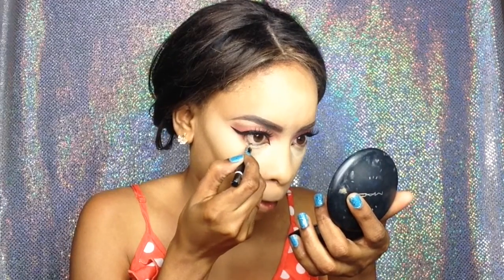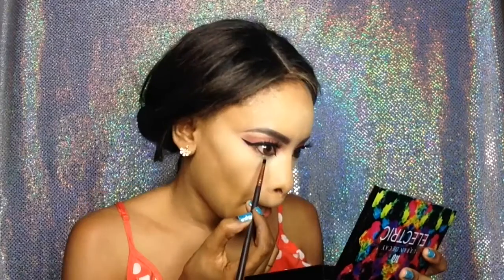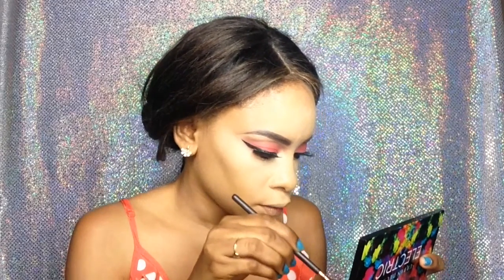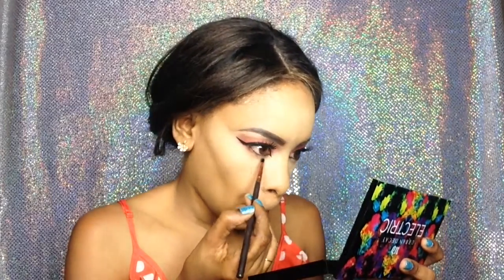Now I'm lining my waterline with the NYX eye pencil in the color Black. I'm taking that same Slow Burn shade from the Urban Decay electric palette and I'm packing that on my lower lash line.